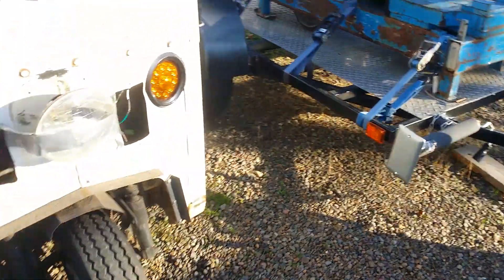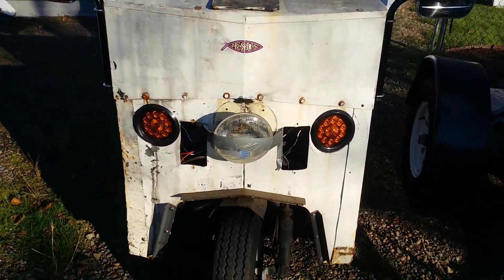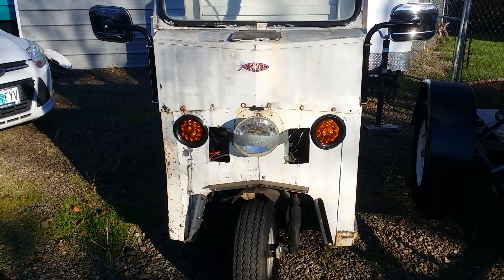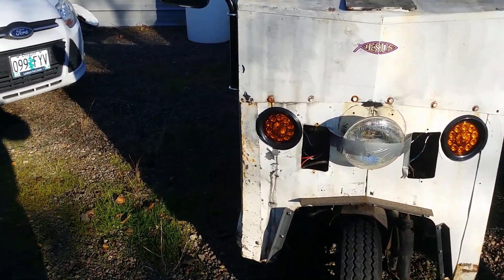Catching up on the '74 Cushman Truckster. Cut in some LED turn signals in the front, and then we have the LED turn signals in the rear.